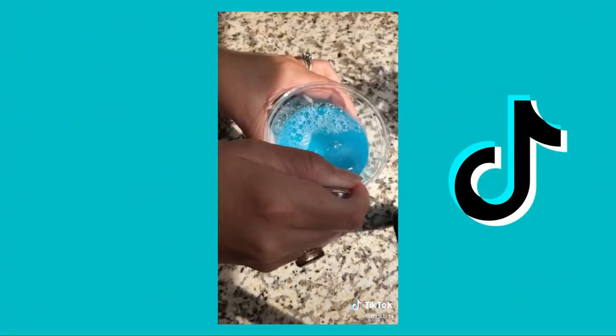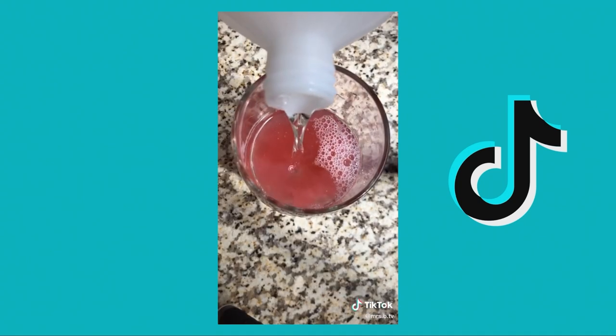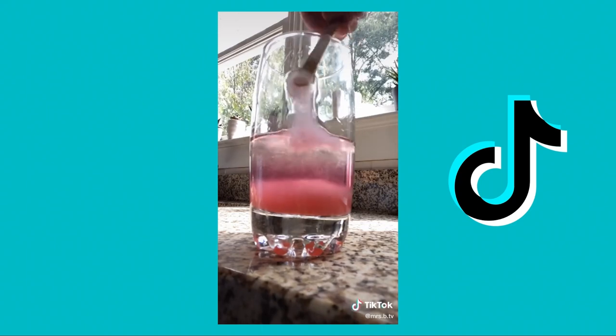Strawberry DNA! We're going to extract some today. Smash up some strawberries. Mix two teaspoons soap, half a teaspoon of salt, and half a cup of water. Add the solution to your strawberries and carefully mix. Strain through a coffee filter. Add an equal amount of rubbing alcohol. You'll start to see slimy, snot-like stuff forming — that's the strawberry DNA. Use a popsicle stick to take it out and get a closer look.